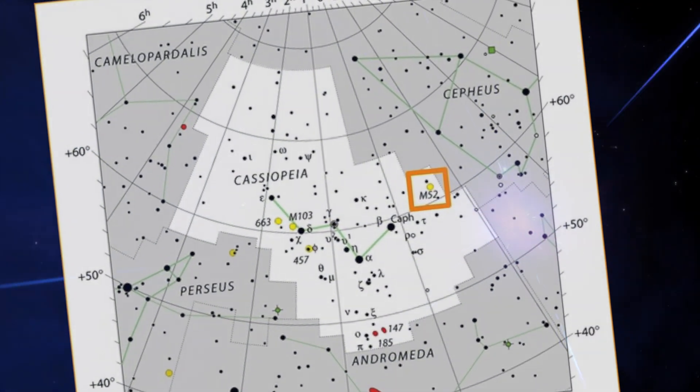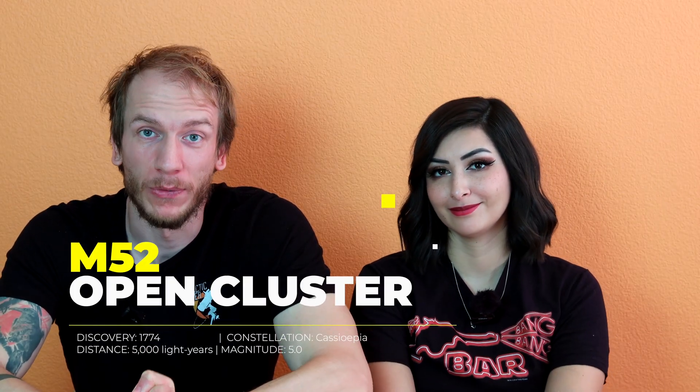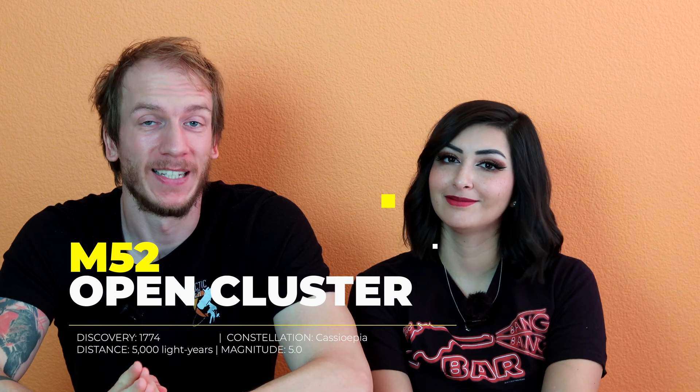You're going to find M52 in the constellation Cassiopeia. It is about 5,000 light-years away, so pretty close to Earth in a way — though it sounds pretty far. It was discovered by the man himself, Charles Messier, in 1774.